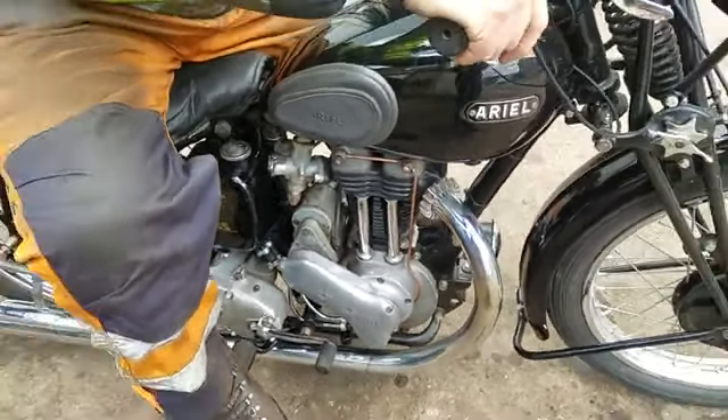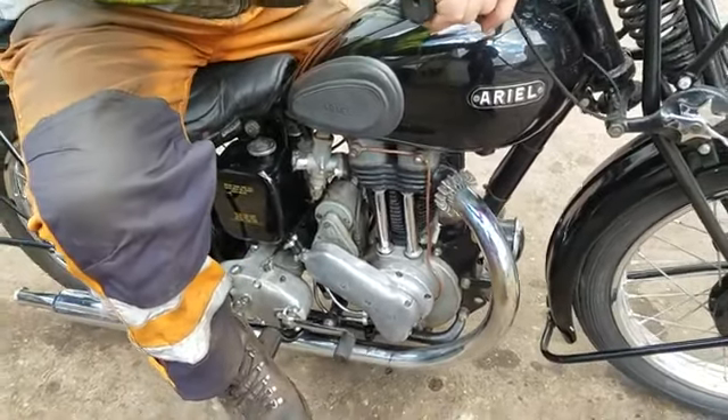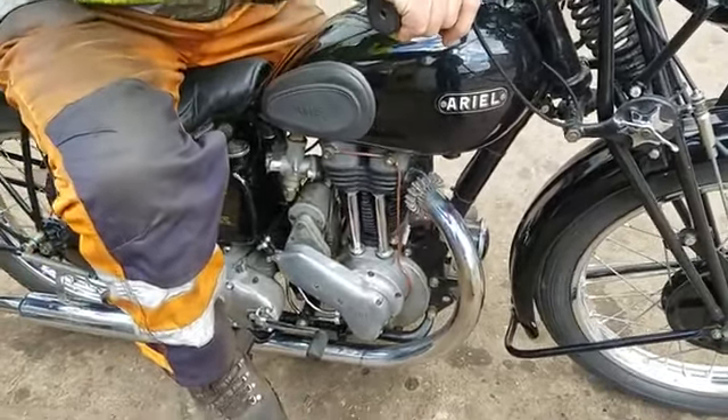I've got half a dozen squirts of running grease in here, just a little bit of lubrication. Voila, three days.